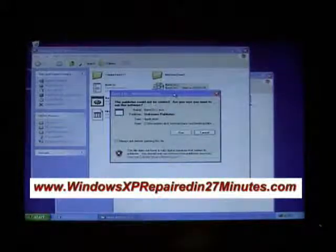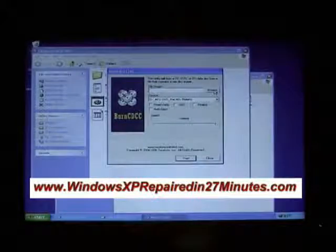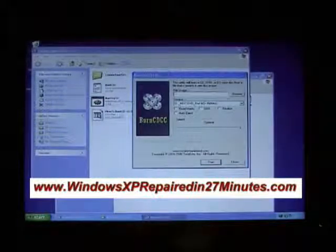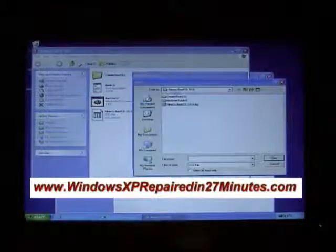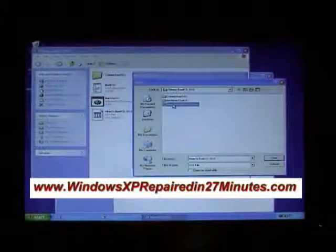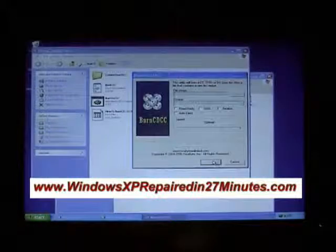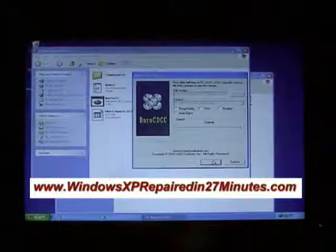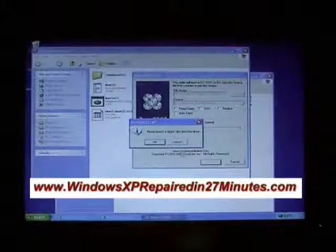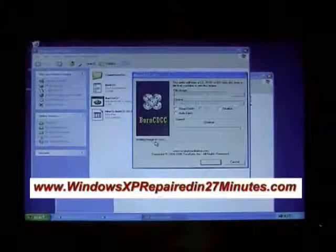Open BurnCDCC and click Run. Click Auto Eject, then click Browse to find the ISO file. We're already in the Hiren's Boot CD folder, so we can see it there. Left-click to highlight it — the ISO file name appears — then click Open, then click Start. The CD tray may go in and out; just click OK. Our DVD writer is now writing the ISO file to the disk.